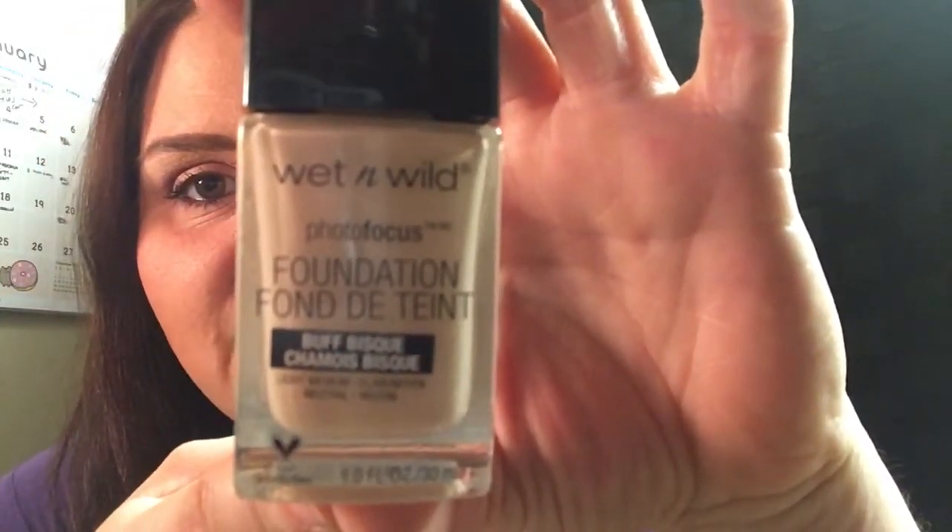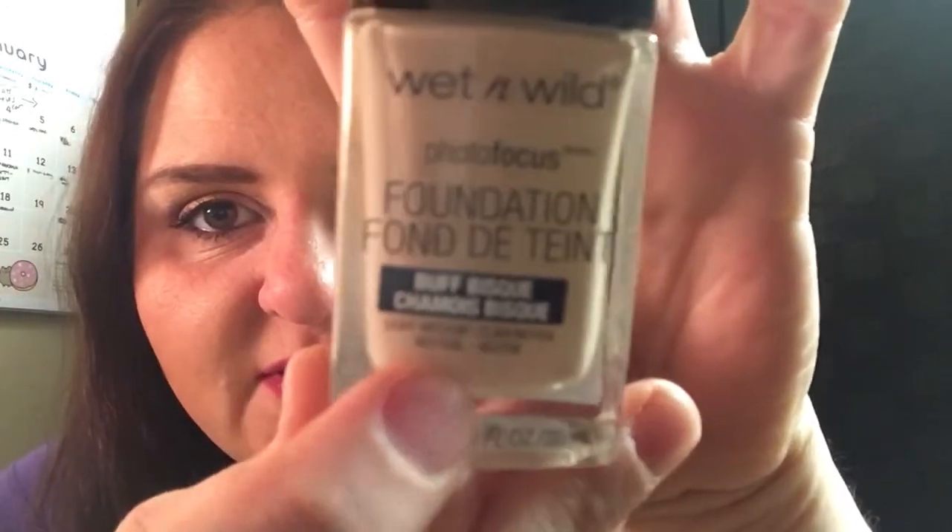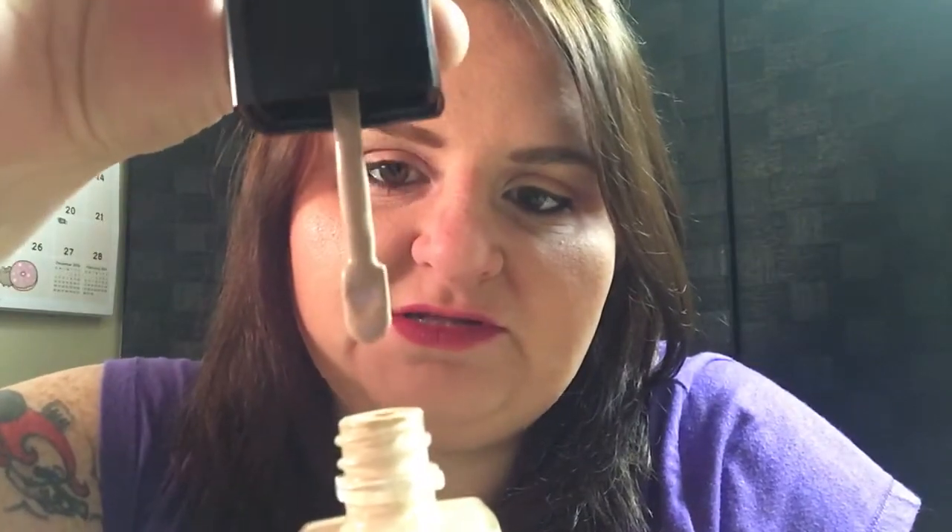...Photo Focus Foundation, and I'm in Buff Bisque, which is a light medium neutral. I'm really glad they put the shade descriptions on there — it says 'light medium neutral' under the undertone, which makes picking out foundations at the drugstore so much easier. If you know your undertone you can just read it here and not have to guess. This is the foundation I'm using today. It's kind of a thinner consistency but medium to full coverage. It has a little spatula. I have it on today over the Benefit Professional Primer. I've used it three different times and I'm not quite sure how I feel about it.